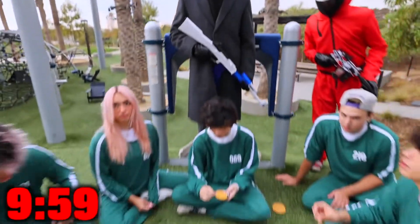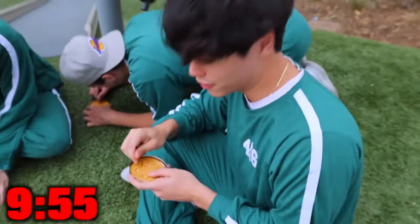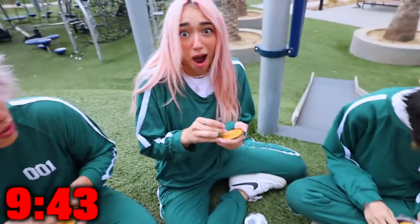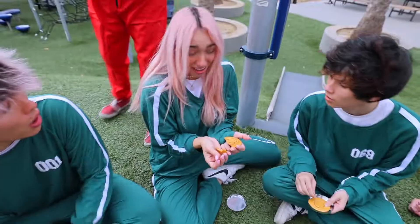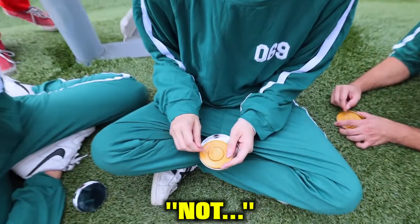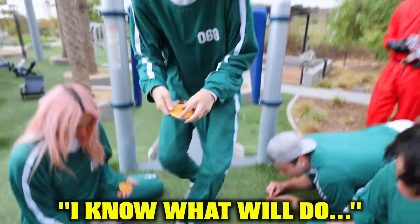My hands are literally shaking. I don't know why — this is a lot harder than I thought it would be. I don't know if this is working — I broke a hole through it. Oh my god, I didn't break it! Sean, how are you looking? Not too good, it's not working. I know what would do the trick.